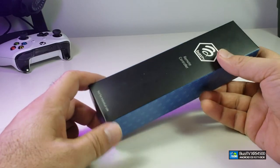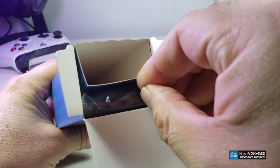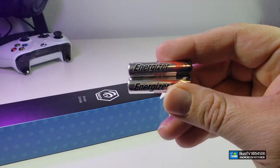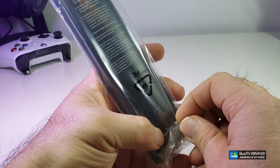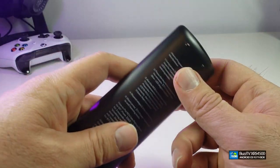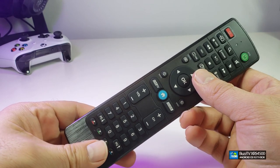Here is another little box — this is the remote control. Let's open it up. I really like the packaging; the remote itself does not move. It comes with an Energizer battery. Here is the remote — it is inside a little plastic. We will take it out.